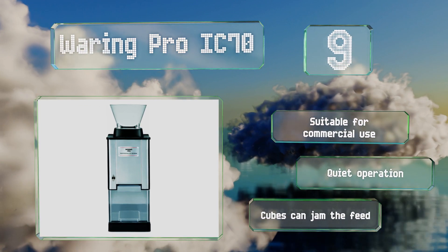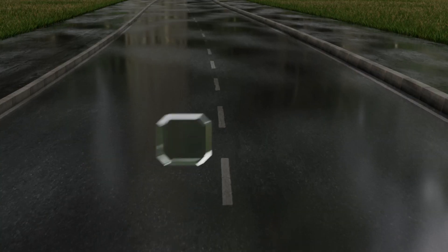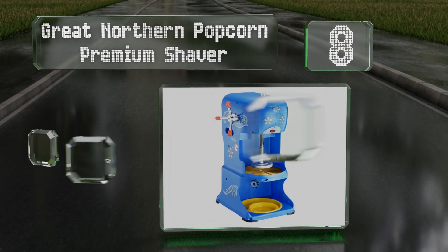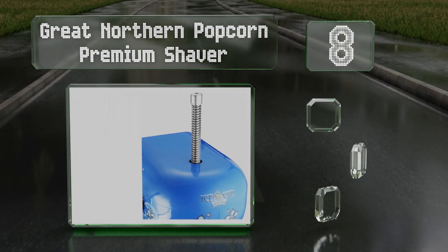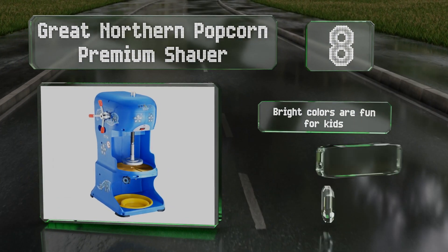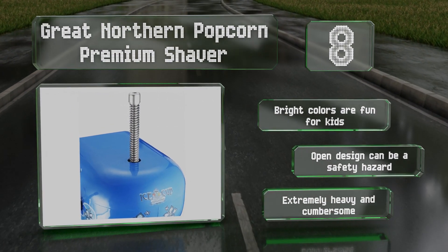It operates quietly, but cubes can jam the feed. Coming in at number eight on our list, the Great Northern Popcorn Premium Shaver has an adjustable stainless steel blade that cuts effectively. It's powerful and capable of working through six pounds of ice per minute and sports joyful, whimsical graphics. The bright colors are fun for kids.